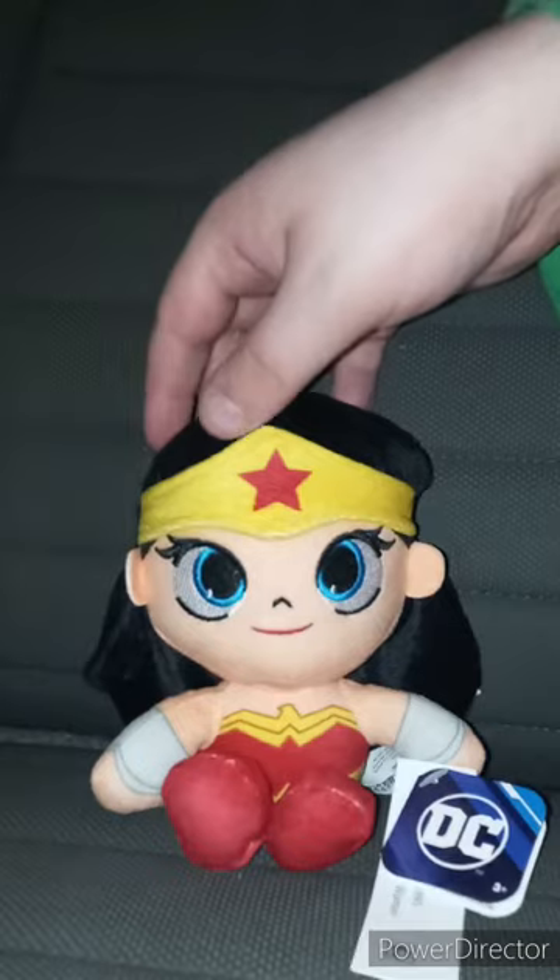We are doing a plush review on the DC Justice League Wonder Woman plush I got from Walmart three days ago. They're like $6.97. You only get five characters — Cyborg, Superman, Batman, Wonder Woman, and Flash — and I just got Wonder Woman because she looks cool.